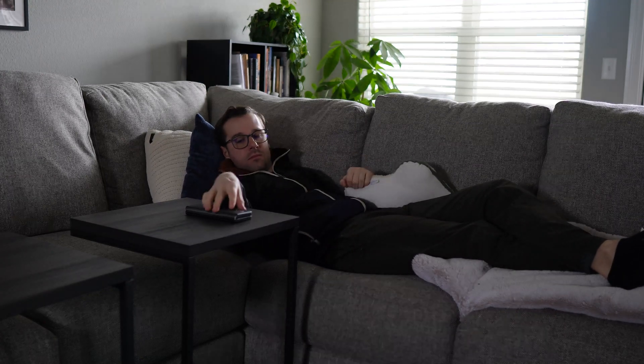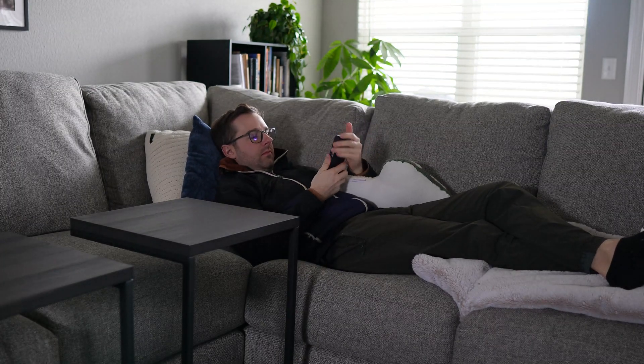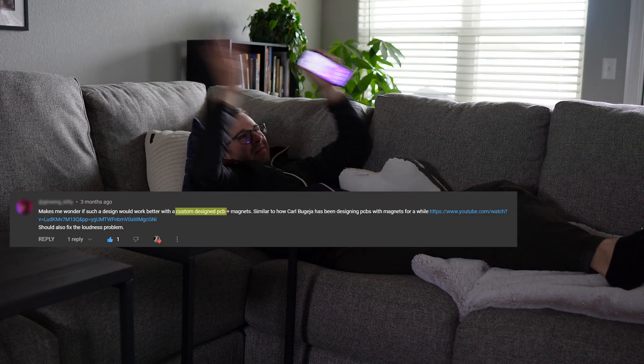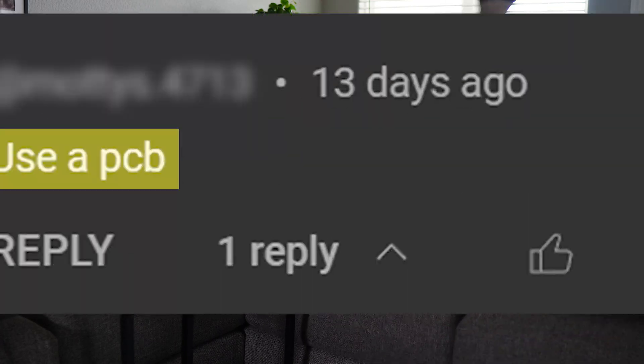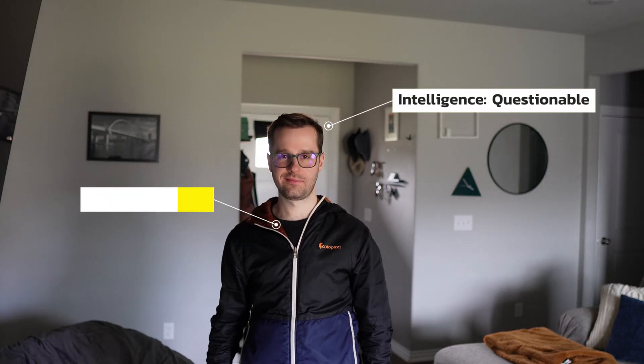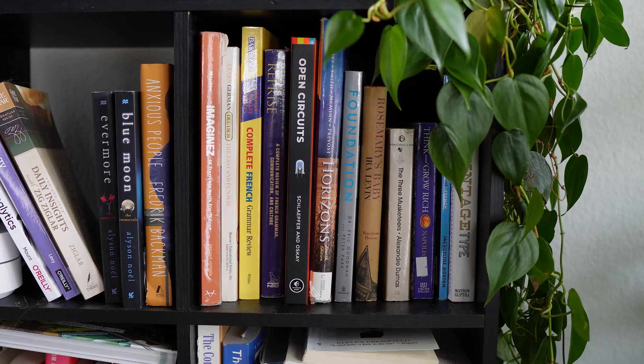After my last video, I got a lot of comments about how I should start using PCBs. I don't really know how to use PCBs, but people were saying to use a PCB. As a disclaimer, I do not claim to know anything about what I'm doing — so here we go, let's learn to use a PCB.